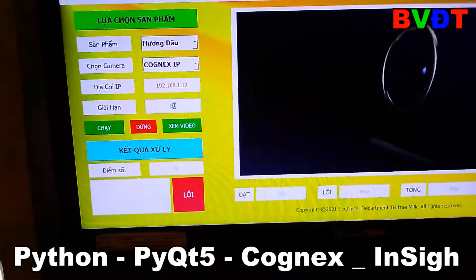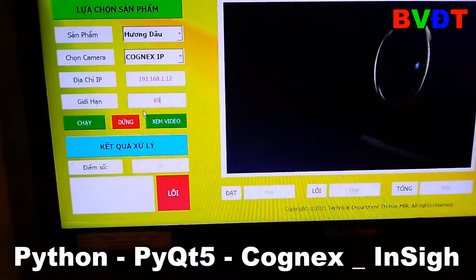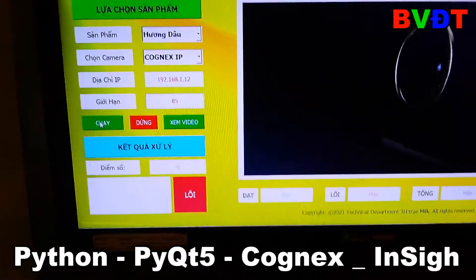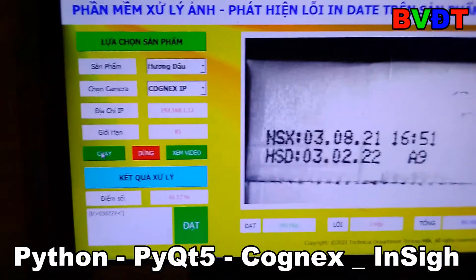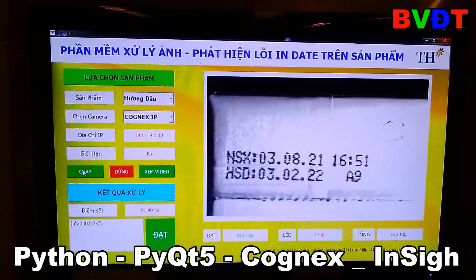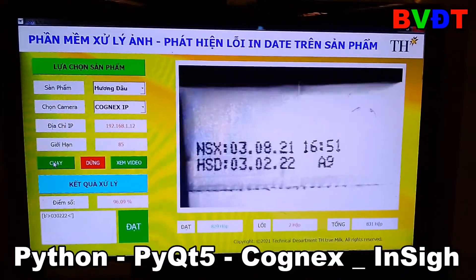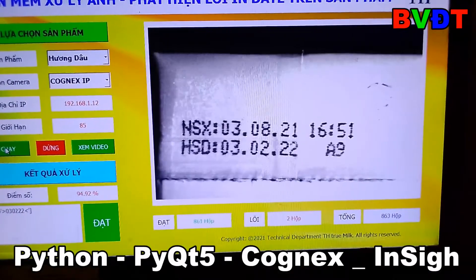A score limit — you can set it to 85, then click to run. And this result you can see your score: 90.75%.